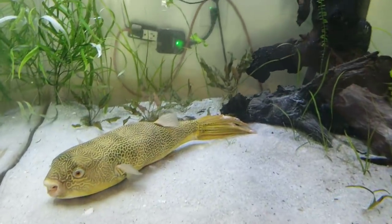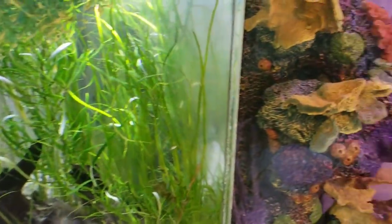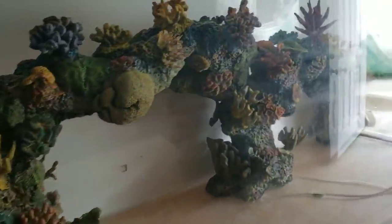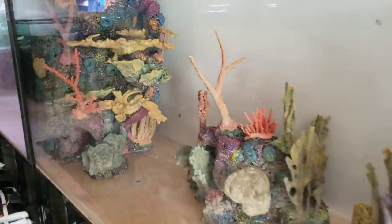How are you guys doing? Josh here with Ohio Fish Rescue. You guys just got done checking out chapter one of building out this masterpiece. We were waiting on some pieces to come in — well, it's lucky that Amazon delivers today and we got a package in the mail, so let's check it out.